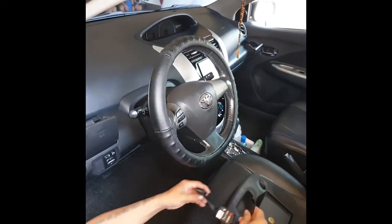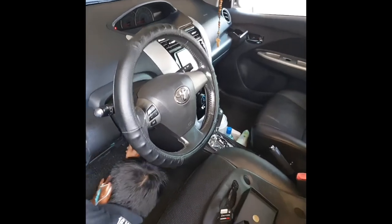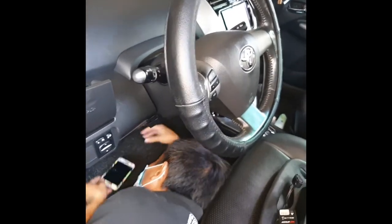Number one rule: make sure that the engine is off before you install your Top Speed. And while we're doing this, you need to install it to your throttle controller at the back of your pedal — I will show you how later on.